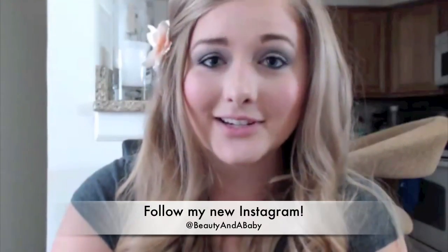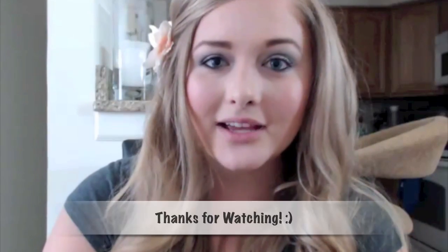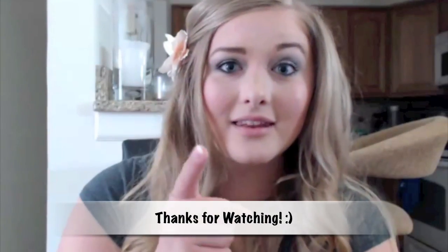I hope this helped you guys. This is my first mommy video and I intend to make more. I did change my name to Beauty and a Baby, so I'll have both mommy videos and beauty videos — hauls, tutorials, reviews for the baby stuff, etc. Please let me know what you think, leave a comment, subscribe to my channel, and I will see you guys next week. Bye!